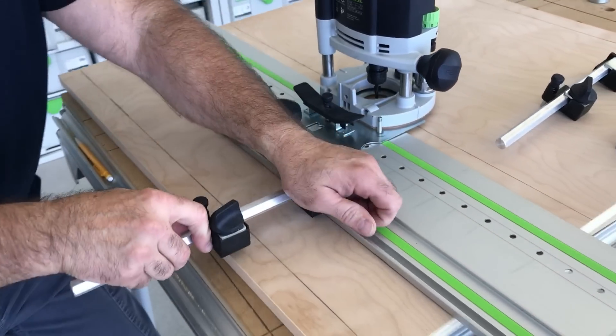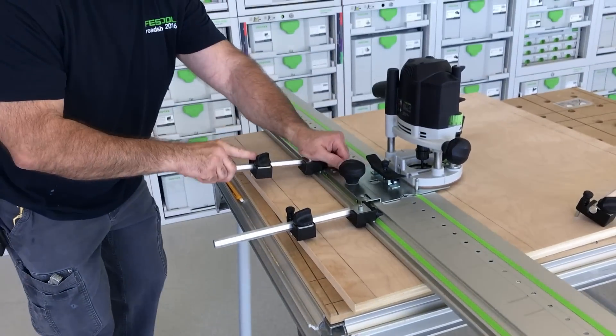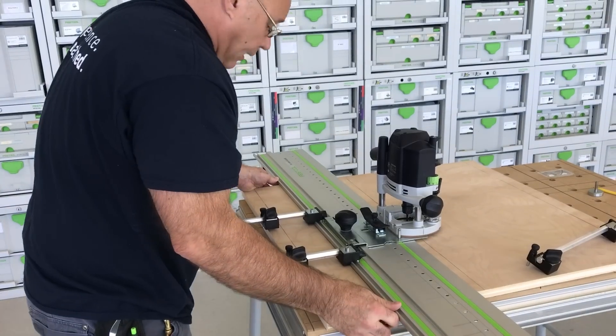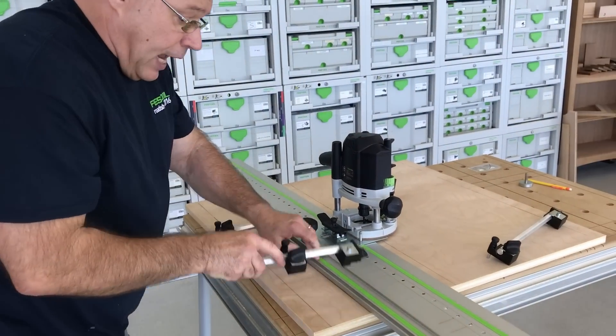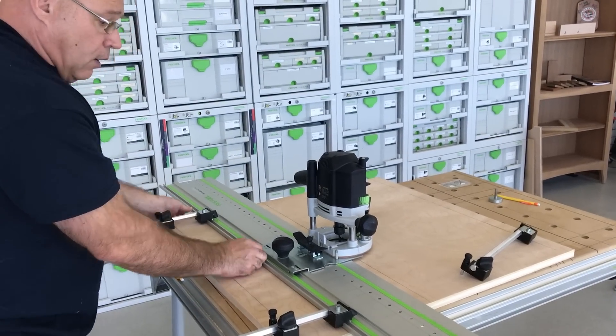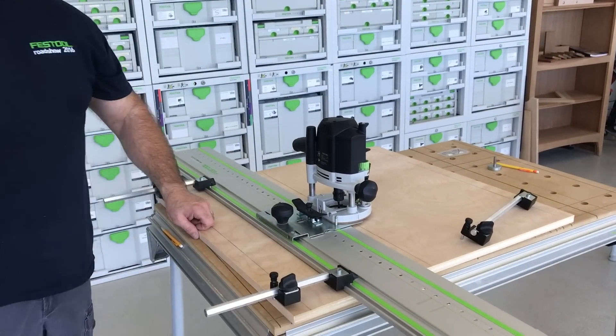Then I take these and I put them on the outside rib like this, and check just like this — you want to get it close to parallel. And then check with the router when you bring these out. So it lines up absolutely perfect. I hope this helps.